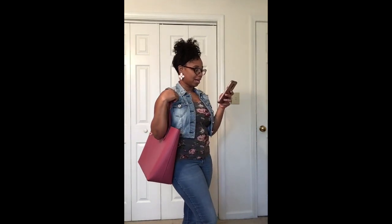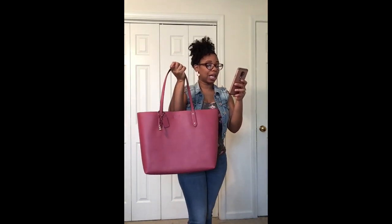This bag is actually called the Central Tote 39, and that's how it looks. I love it. The drop is amazing on me. Let me go ahead and read you the dimensions: the handle drop is nine and three-fourths inches, it is 18 and a half inches in length, 13 and one-fourth inches in height, and six inches in width. The style number is 76730, and it is still available on the Coach outlet if you're interested.